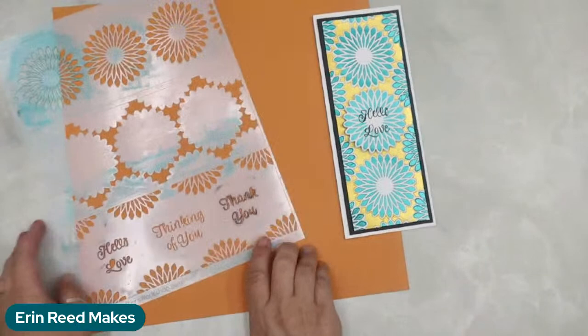That is a super sneak peek because these stencils are not being released until next month — beginning of October. You can get all the Crafters Workshop supplies at Crafters Workshop and also at Scrapbook.com. They have a really cool partnership, and you can add on whatever you need from Scrapbook.com — it's a really amazing company.